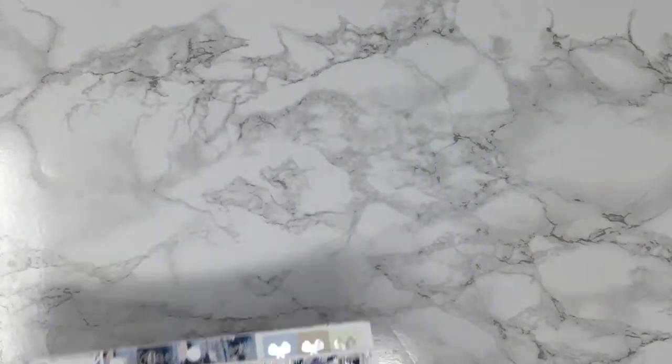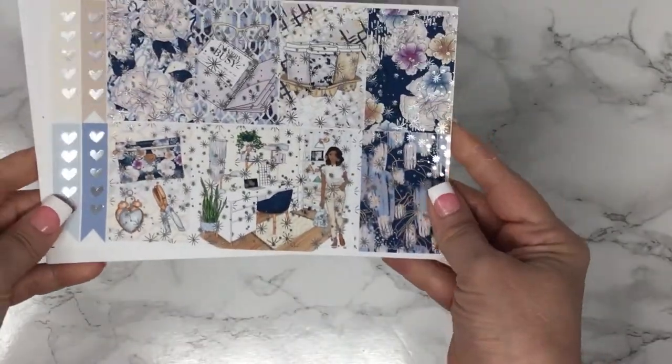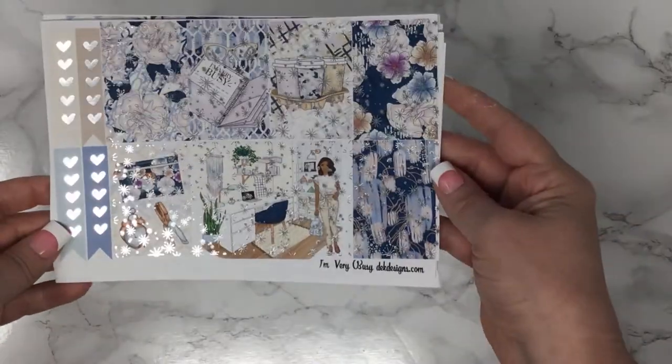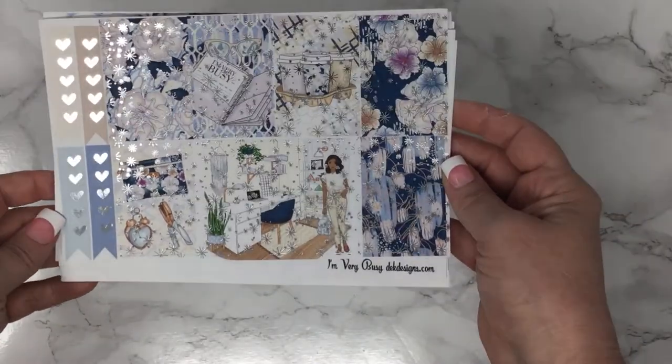The first kit is called I'm Very Busy and it will come in with both options, foiled and non. I'm showing you silver foil Happy Planner size.